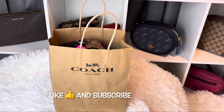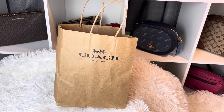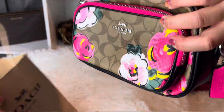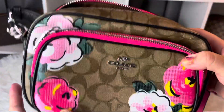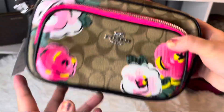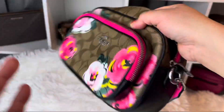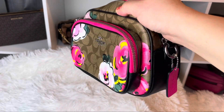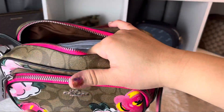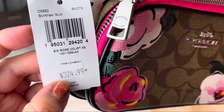Hi guys, welcome back to Rock Review! Today we're going to unbox a Coach haul. I just got one item, so let's go ahead and unbox it. I got this and of course it matches my tote — if you haven't seen that unboxing I'll put the link here or in the description. I've been looking at this for a while and attempted numerous times to buy it, but I jumped on this one because it matches my tote bag. It's the Signature Rose Court Crossbody.